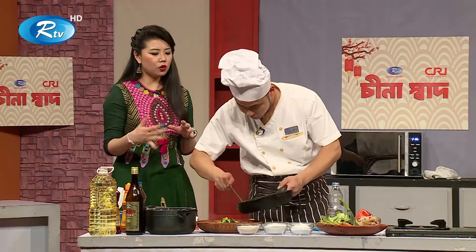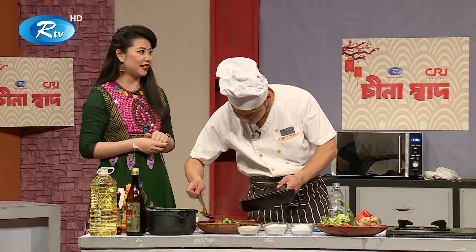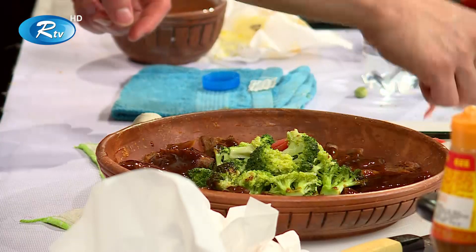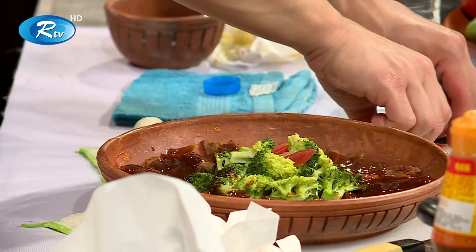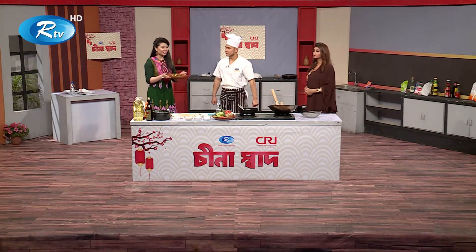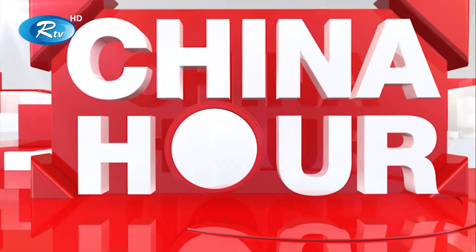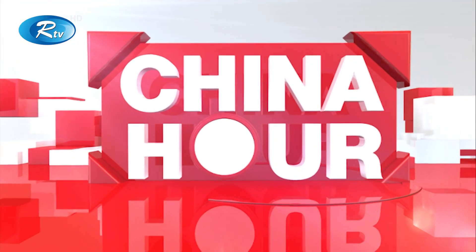I want to make the decoration for you. I want to make the fried beef rib. I'm going to go to the next one.